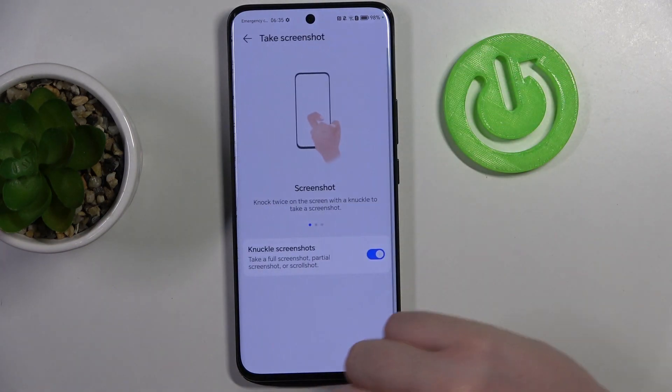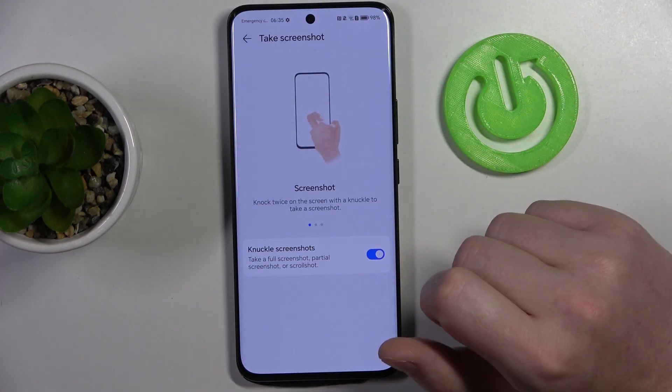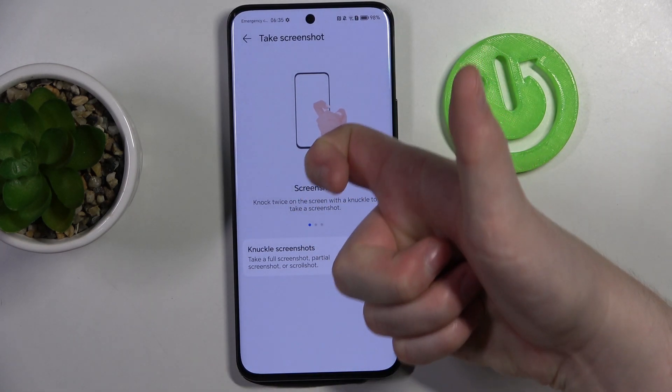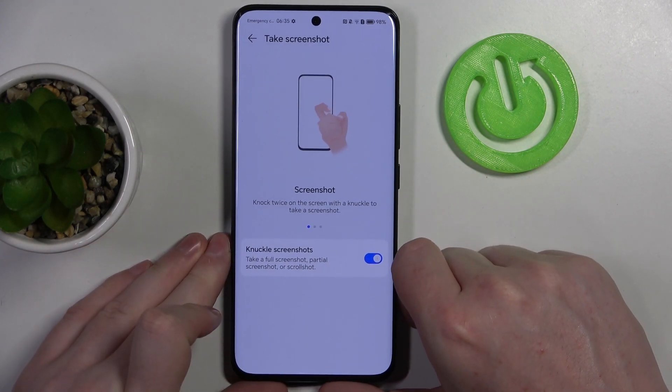Moving on, we have take a screenshot. There are multiple different options. The first one is to knock twice on the screen with a knuckle to take a screenshot. Also make sure that it's enabled, otherwise it won't work.